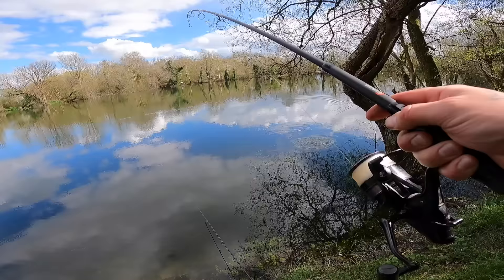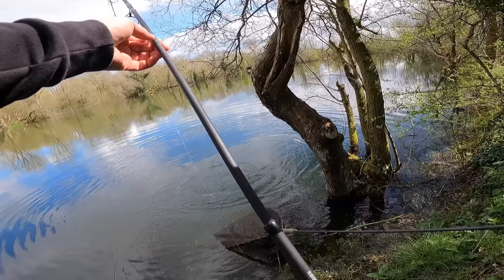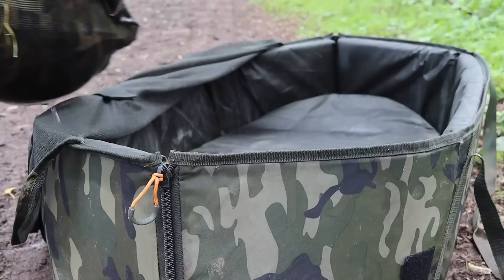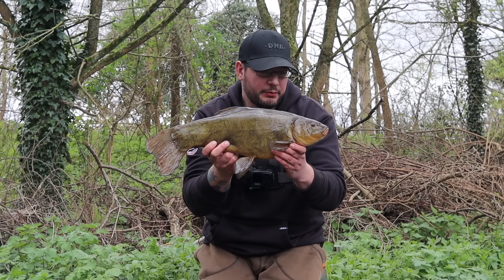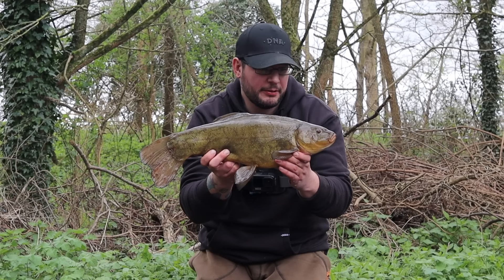That tree on the right hand side is a bit awkward. Come to the net mate. That tree there is really awkward. Well, there we go — little tench to kick off proceedings. This one came on the yellow half tone wafter and he was absolutely nailed in the bottom lip, so happy days — the rig's working nicely. Hopefully we can get a few more of these today. Hugh's just started getting a couple of indications on one of his rods so he might be about to get a take. Nice start to the session — hopefully we can get a few more before we shoot off this evening.